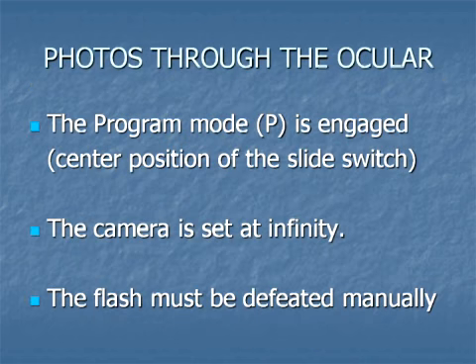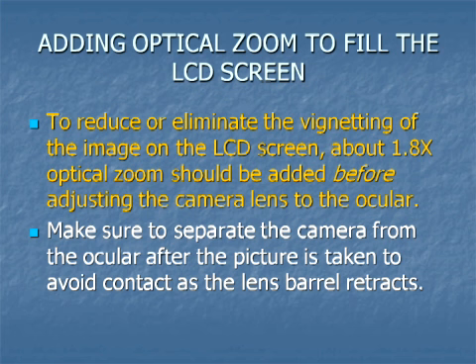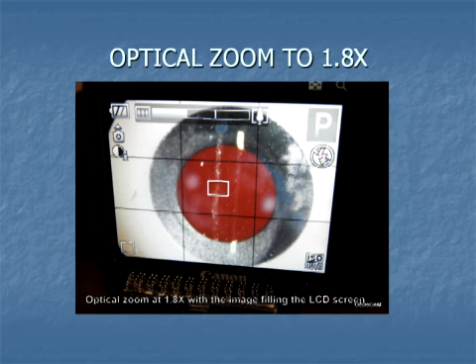For through-the-ocular photos, the program mode is selected — that is the center position on the Canon SD1400. Set the camera for infinity and turn off the flash manually. A little optical zoom, usually about 1.8 times, will diminish vignetting by filling the LCD screen, and should be dialed in with the optical zoom lever before positioning the camera. That will establish the camera's lens barrel position before aligning it with the slit lamp's ocular.